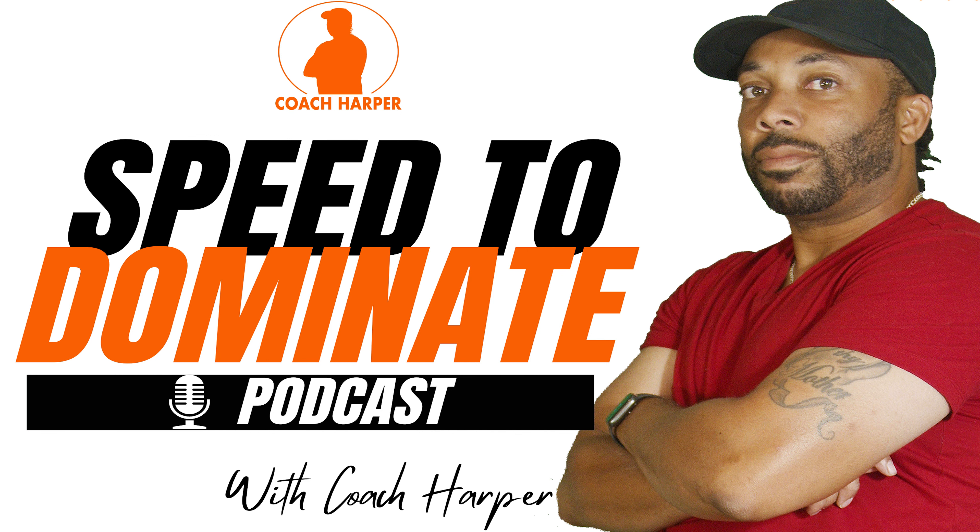It's the Speed to Dominate podcast — the podcast where coaches, parents, and other high-level industry professionals come to learn how to get their athletes faster, so you can dominate your sport and do all things that you set your hands to do with all your might, because he has made you to have dominion over the works of your hands. And while you're here, like, comment, and rate this podcast.